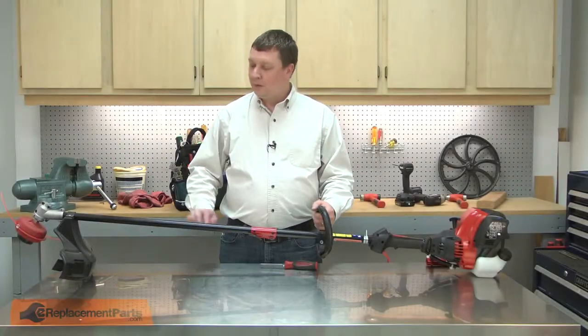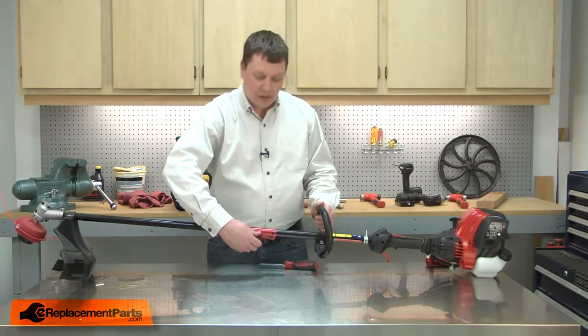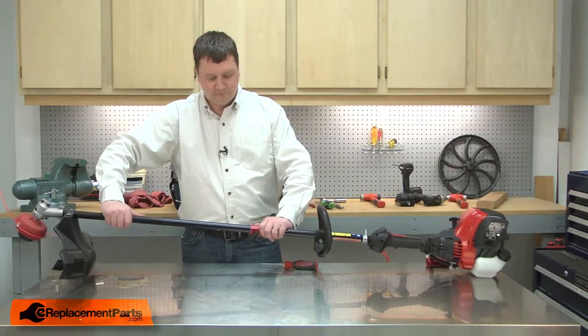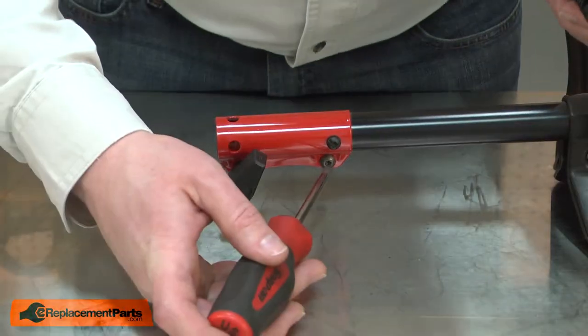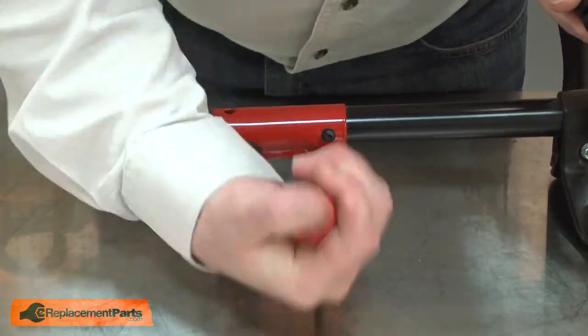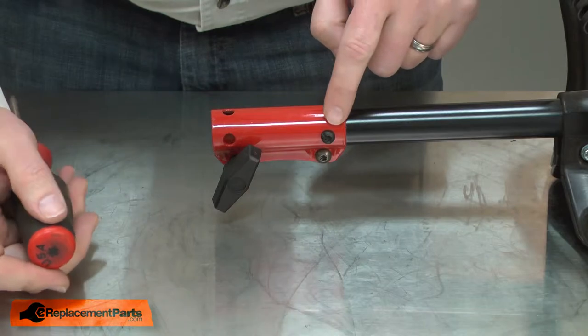I'll begin by removing the lower shaft from the upper. To do that, I'll loosen the clamp knob. Now remove the old coupler — it's held in place with two screws. These screws can be pretty tight. I'll loosen the clamp screw and then remove the retaining screw.